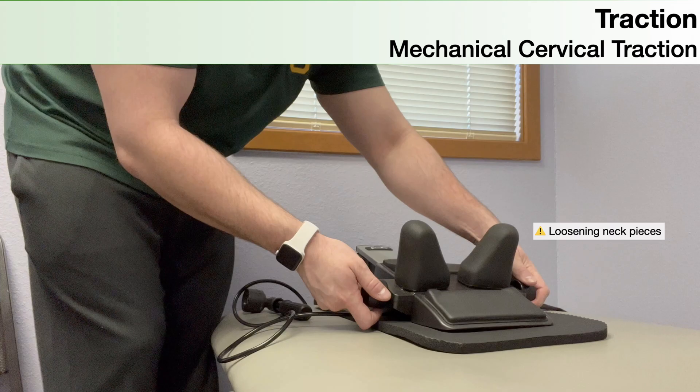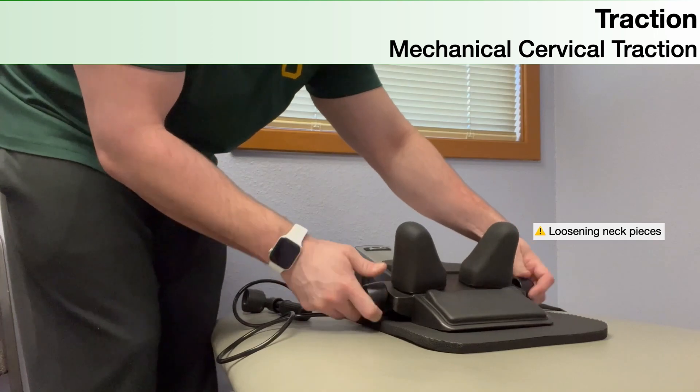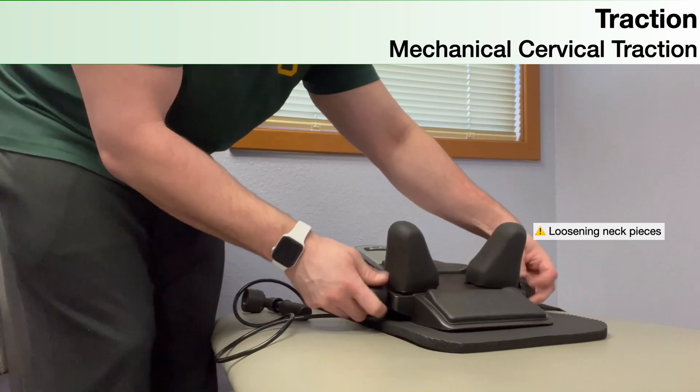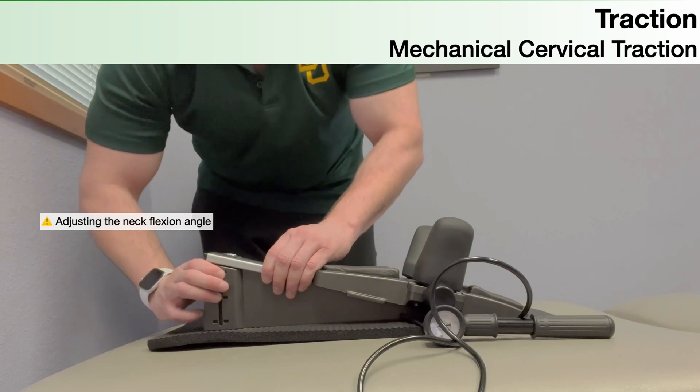Once you have the mechanical cervical traction device in position, loosen the neck pieces by rotating the knob so the person can lay down and get their neck between the neck pieces before you tighten it back up. Then adjust the neck flexion angle.